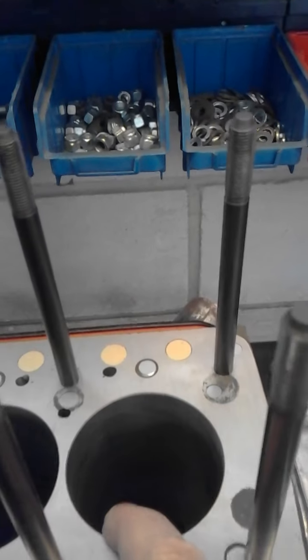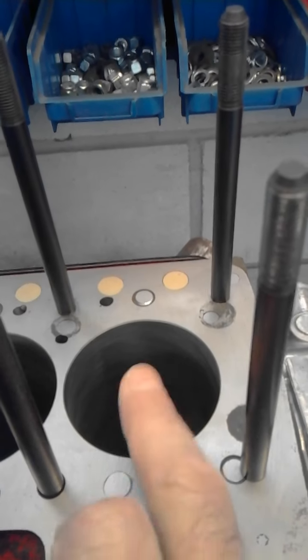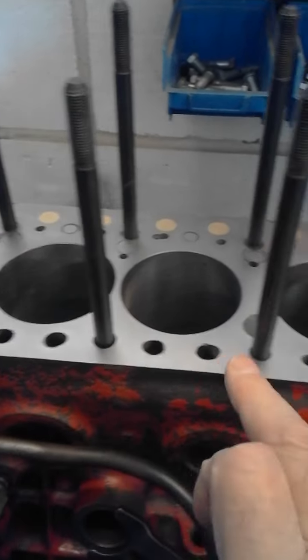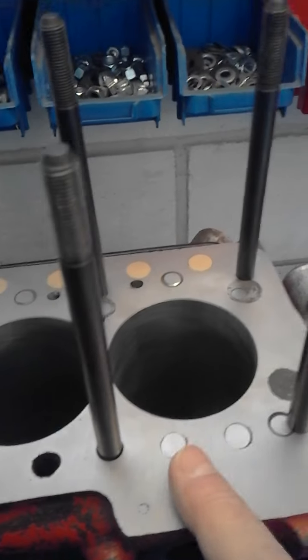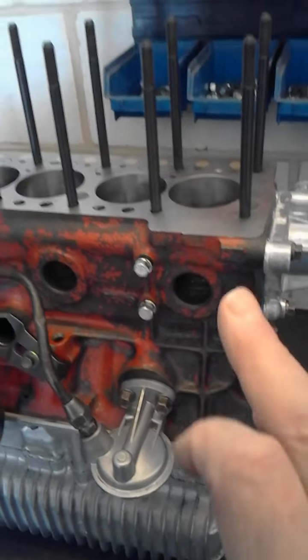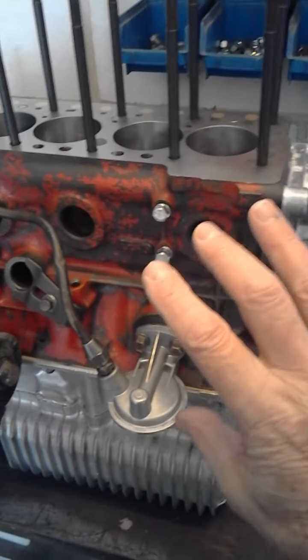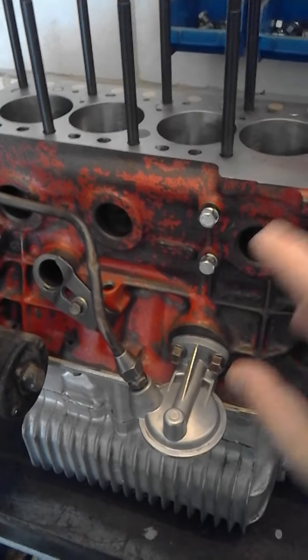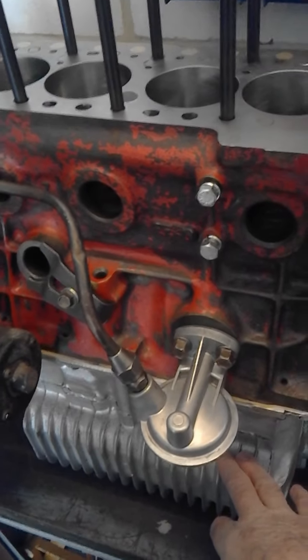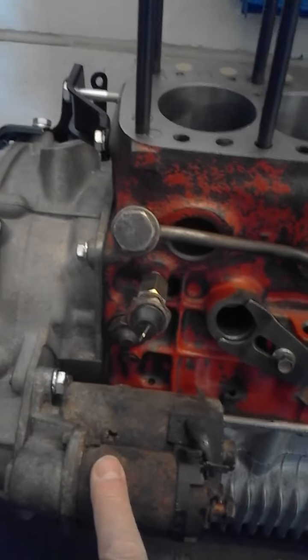Bored out to 1098cc plus 100, special pistons, and then just very lightly skimmed across the top — nothing more than that. The short block came from one place; the gearbox, which is the latest Rover-style gearbox that I rebuilt, came from another scrappy.